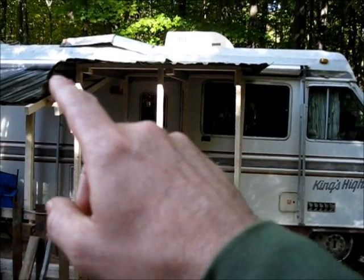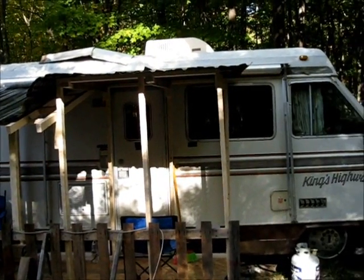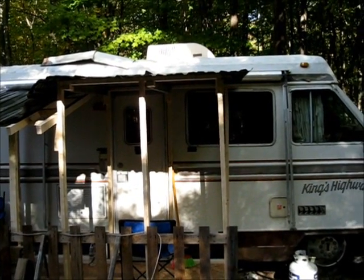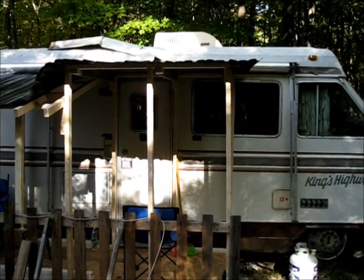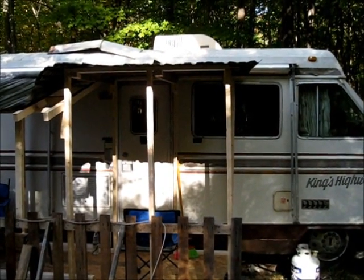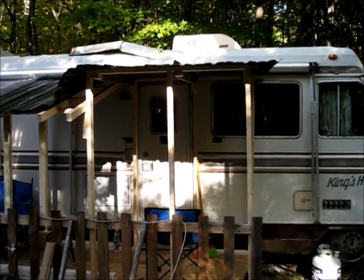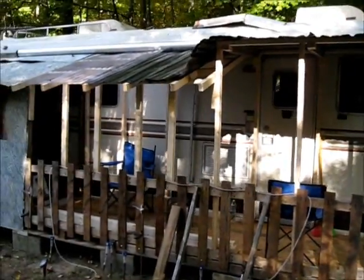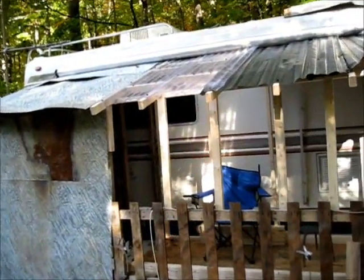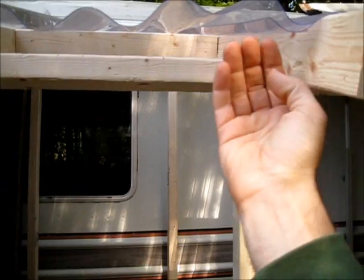I think it would look really cool with a couple of cross pieces here and there, sort of decorate it up a bit and also reinforce it. The thing is solid and sturdy, but I want to do it more for appearances. I also think it'll help with big strong gusts of wind. I'm going to fill in and zip this off and put a board across underneath this lip.